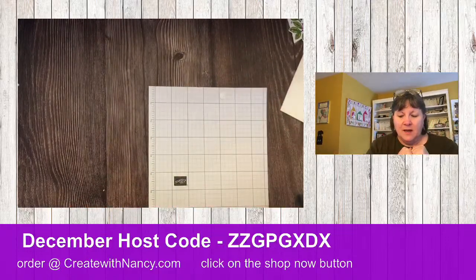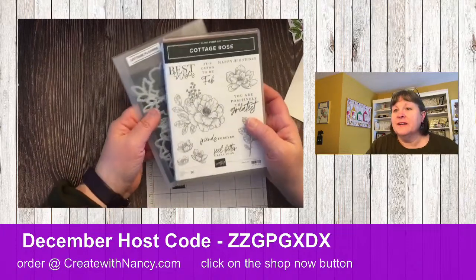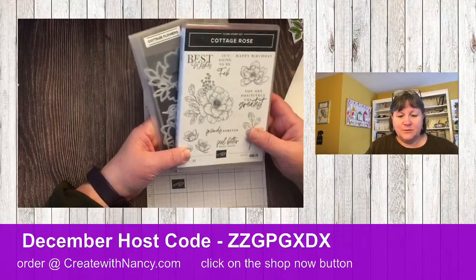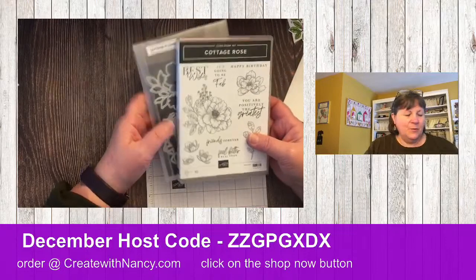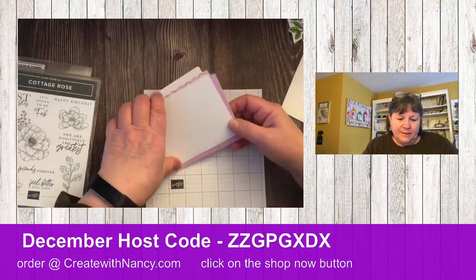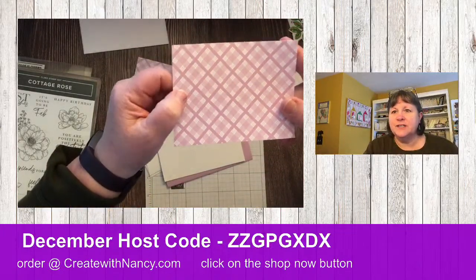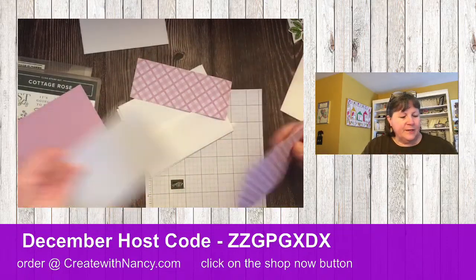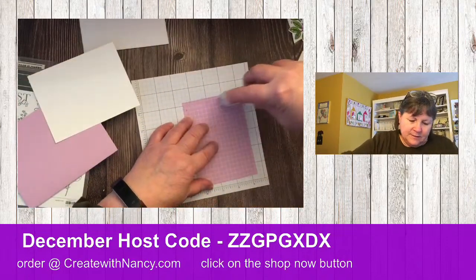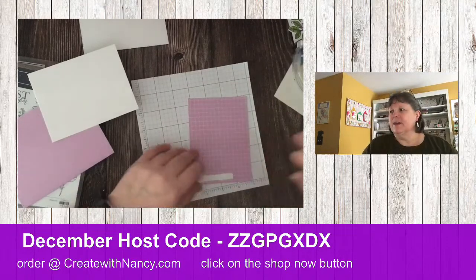So that's the Dandy Designs paper. We're going to pair it with the Cottage Rose stamp set, because it could really be used with any type of stamp set. Let's pull in this Dandy Designs paper — this pattern right here in Fresh Freesia color. It's three and three-quarters by five inches, and we're simply going to add it to the card.